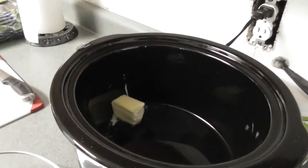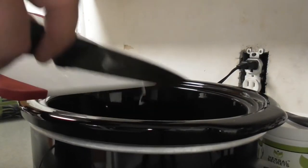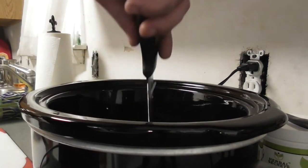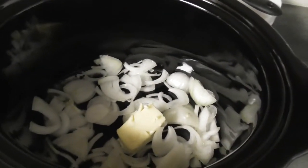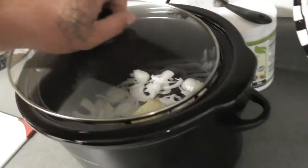Now I have my butter in there. I'm just gonna take this and put it in there, just like that, and make like a little bed so my roast will sit on it and we get the flavor on the bottom.